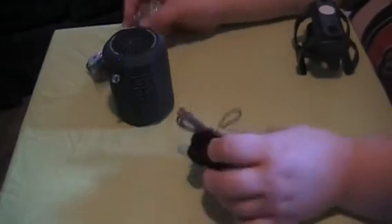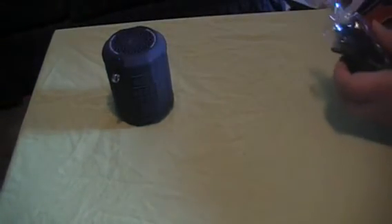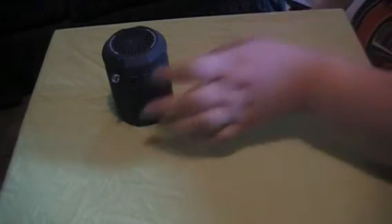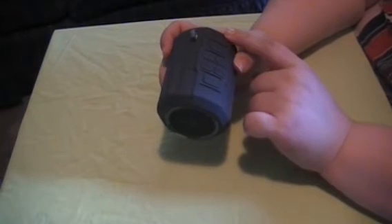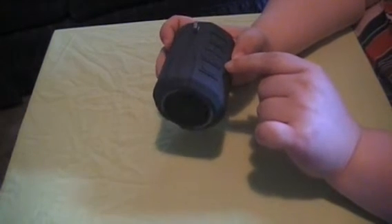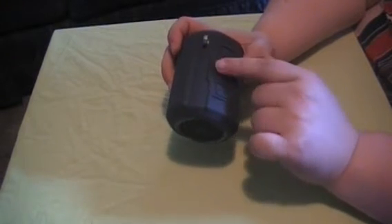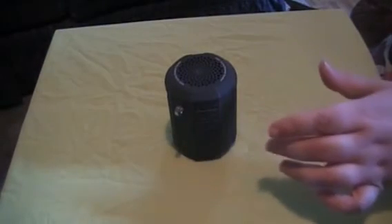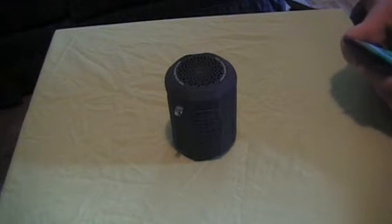Now that I've showed you all this, I'll show you the speaker. The speaker comes with a bunch of buttons — you have different modes, you have the power button and the mode button here, your phone button here, your play, pause, back, forward — all that. It's very easy to use. You just connect it to the Bluetooth of your phone just like anything else.